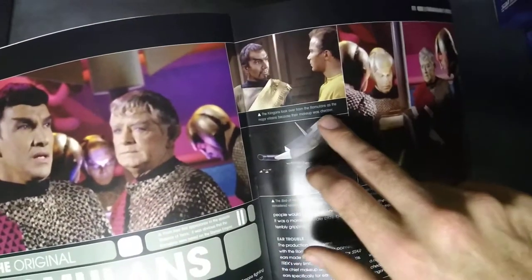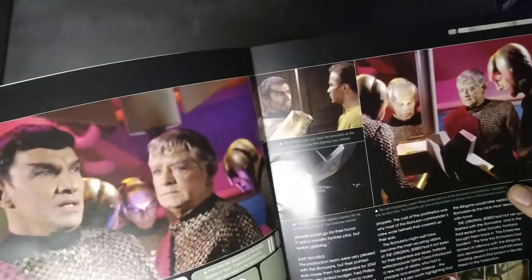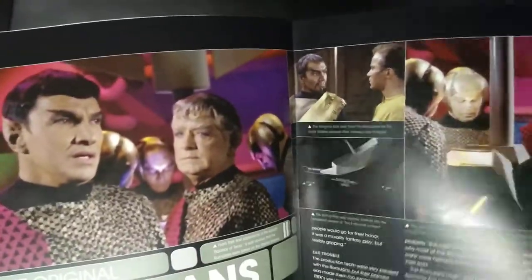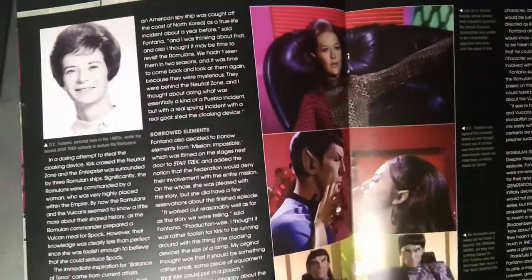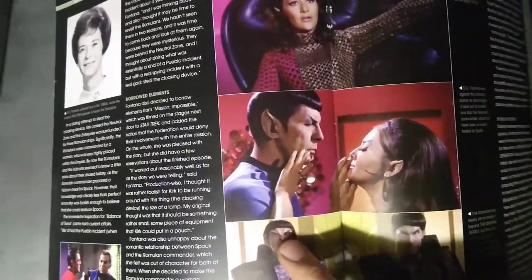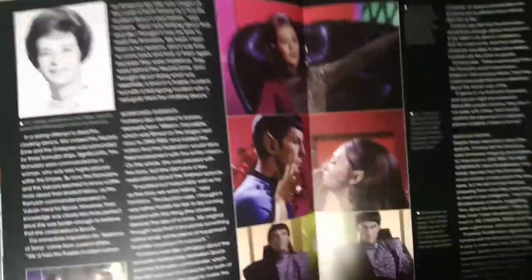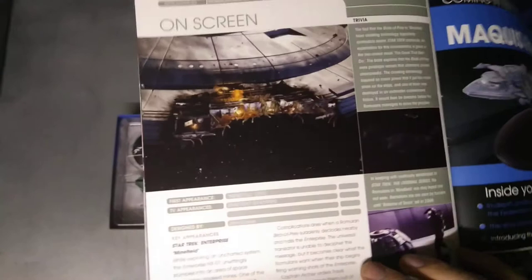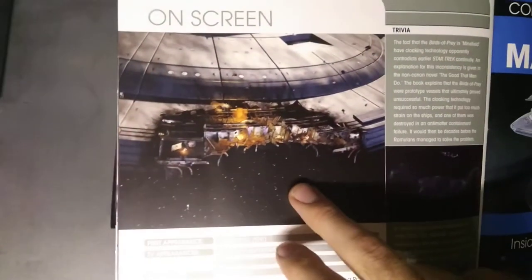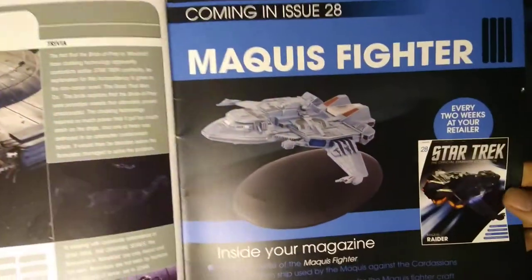The Klingons took over from the Romulans as the major villains because their makeup was cheaper — seriously, they just kind of painted them brown and put some hair on them. Some more pretty pictures. See, they've got a bit of a forehead there now. The first major appearance noted is 'Minefield' — that's when the ship got a big hole in it from a mine that got stuck to it and then boom.